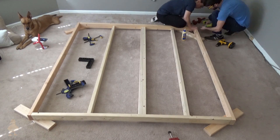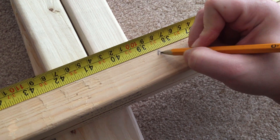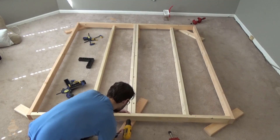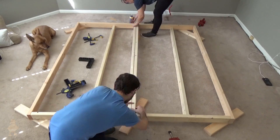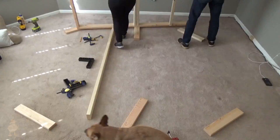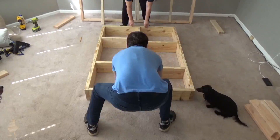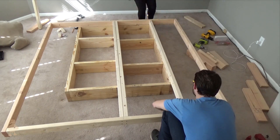You'll note in this step that we doubled up the 2x4s down the middle. This was done so that both halves of the bed slats could be supported in the middle of the bed. We also waited to finish each of the longer supports in the middle of the frame until we positioned it above the base, so we could make sure it was fully supported all the way down.